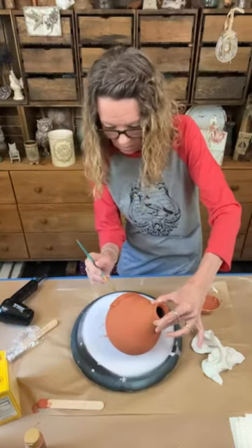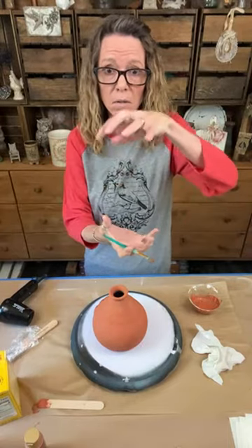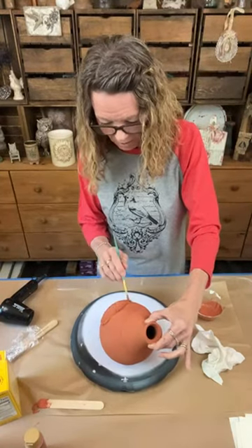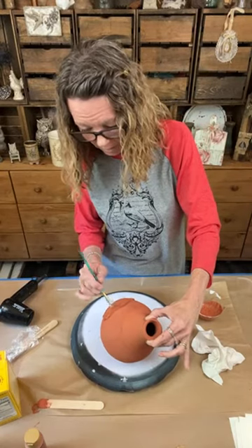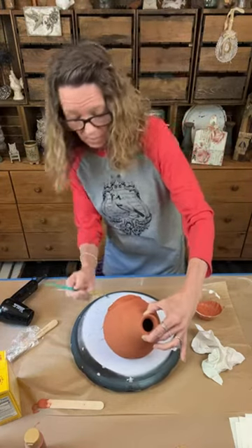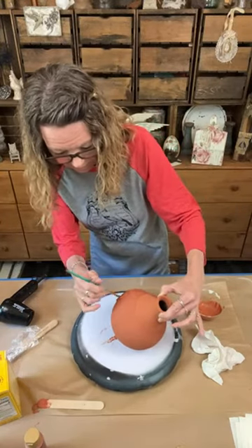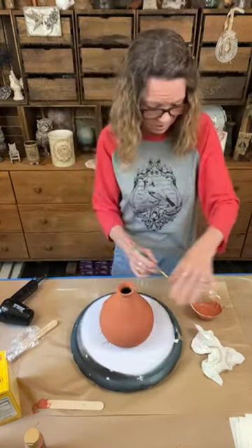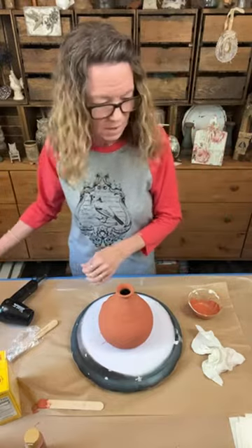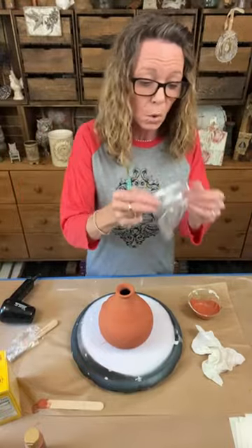Can somebody tell me when candles - pillar candles - went through the roof price wise? I mean, holy crap. I've been trying to buy just a plain white boring candle - man, they are so expensive. Walmart has like a two pack for like sixteen dollars or something. Just crazy for a plain candle - what happened?